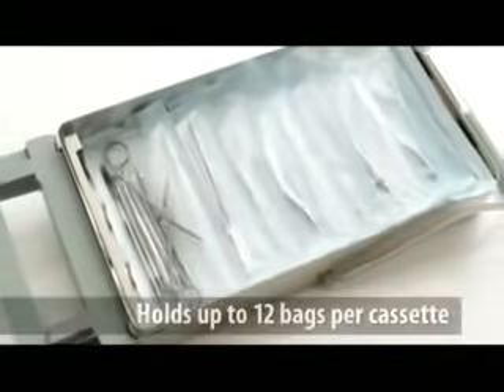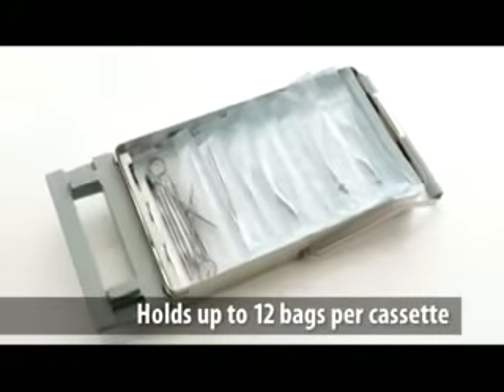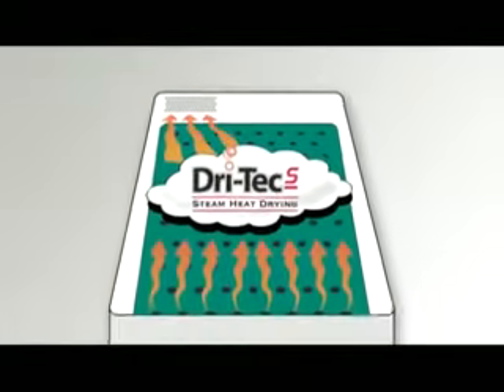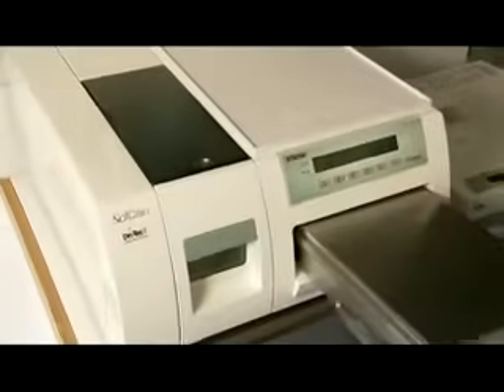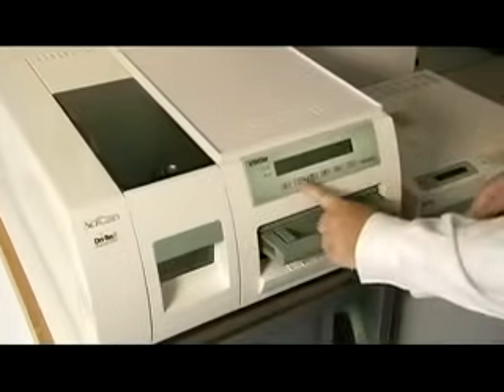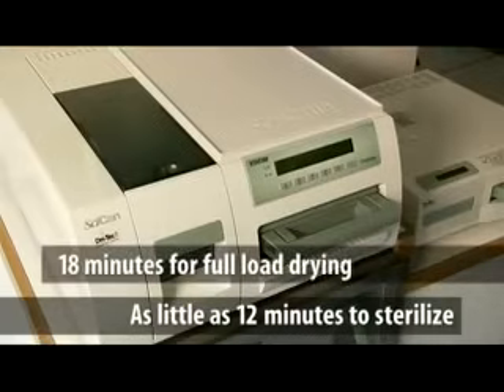The steam is forced through a separate integrated generator to increase the temperature. This superheated steam is used to dry bags after the sterilization cycle. Plus, it's easy to use. The Statum 7000 accommodates up to 12 bags. Please note the bags should not be stacked on top of one another. With DryTec S, the Statum 7000 provides superheated steam throughout the chamber. Conventional chamber autoclaves may take over an hour to sterilize and dry. DryTec S cuts that time in half, with as little as 12 minutes to sterilize and 18 minutes for superheated steam drying of a full load.